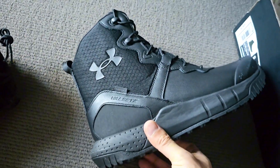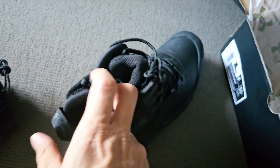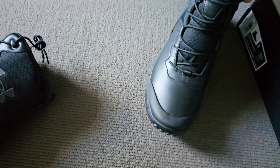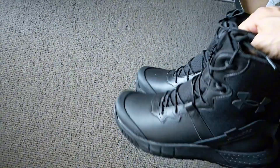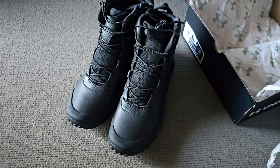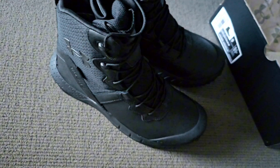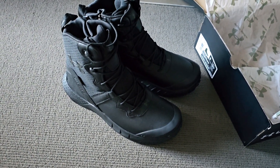Overall I'm pretty happy with them. Whether they're worth 240 bucks — I hope so, I'll have to try them out. I like that you can get away with wearing these somewhat casually as well. From the side, they don't look too much like traditional work boots or those heavier tactical boots you see around. If you have any questions just let me know.